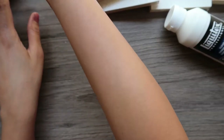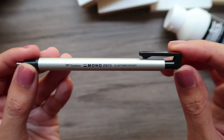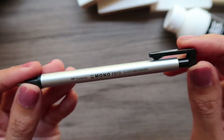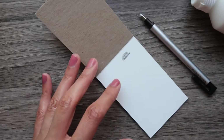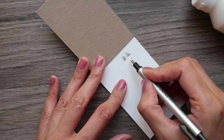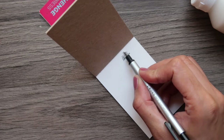I also got this Mono Zero razor round eraser to erase tiny pencil marks in my drawings. I always wanted to get this kind of eraser but never did, so finally I got it — and I think it's erasing the pencil marks pretty well, so I'm happy I got it.